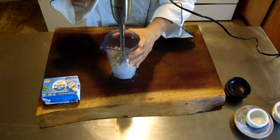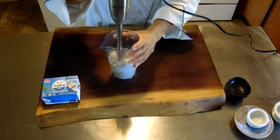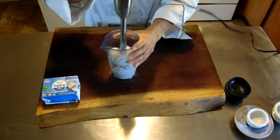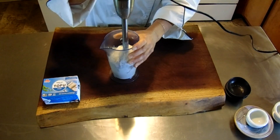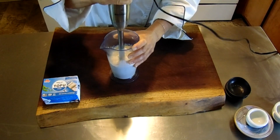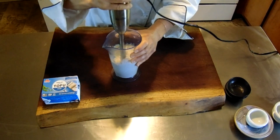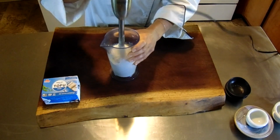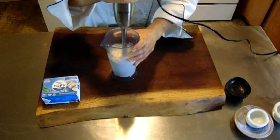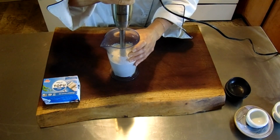And then we're just going to blend it. You want to use up and down motions at first to get the ingredients kind of into the center, and you're just going to blend it for about one minute with up and down motions.